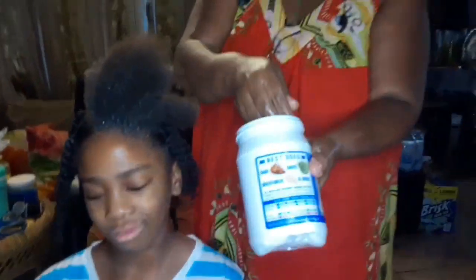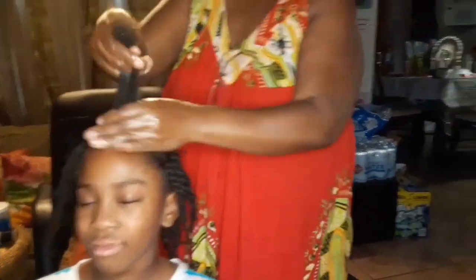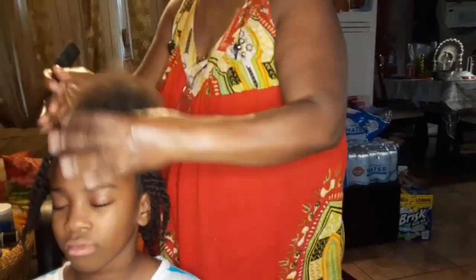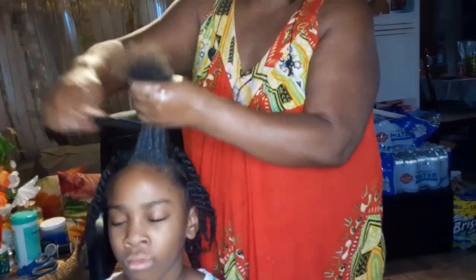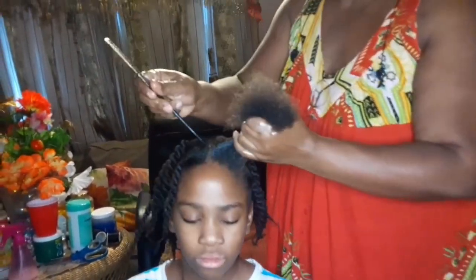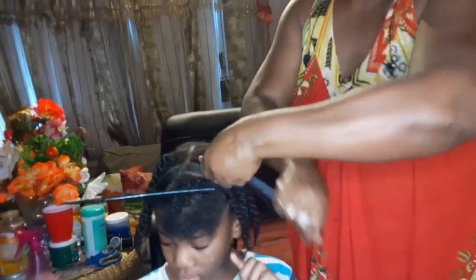I just did the whole head. Now we're going to do the two more that are left, and we're going to do the same process as we did to all of them.